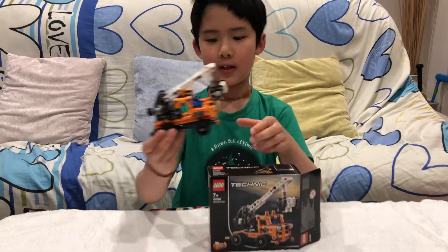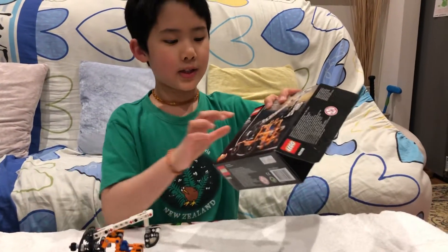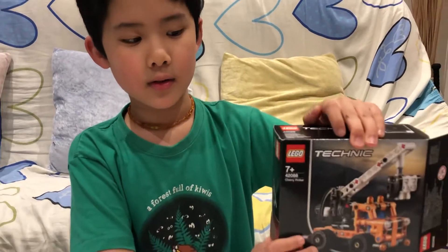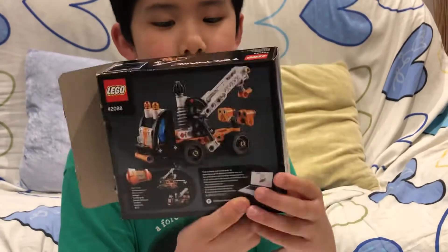But anyways, today we've got the forest machine — I mean the cherry picker, age 7 and up, numbers 42088. And here's the front of the box, and here's the back of the box.